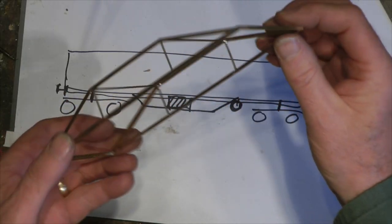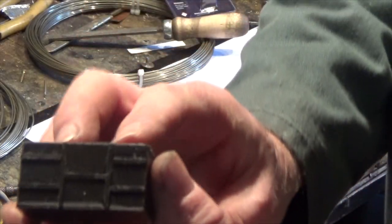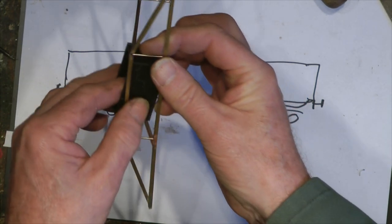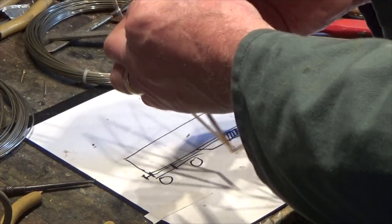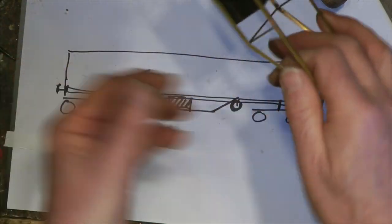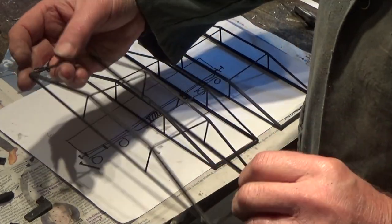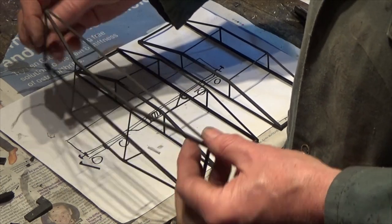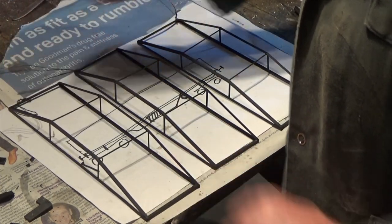That's one frame done; all I've got to do now is make another two. I've also made a little prototype battery box - just to see what that looks like - and it will slot into the underframe like so. Here are the three cradles for underneath the carriage, all painted up now. I'll give these another 24 hours to get a little bit tougher, but there are our three cradles done.